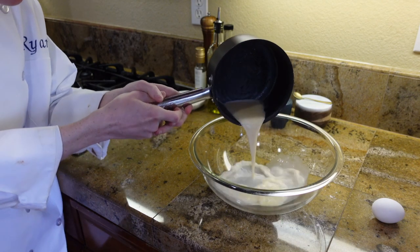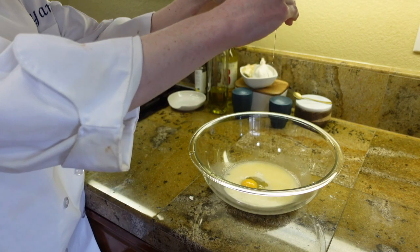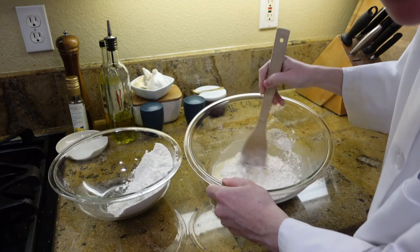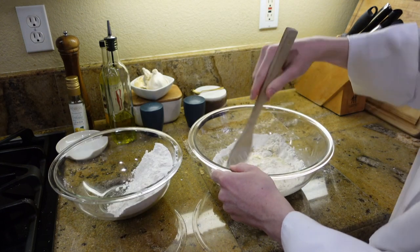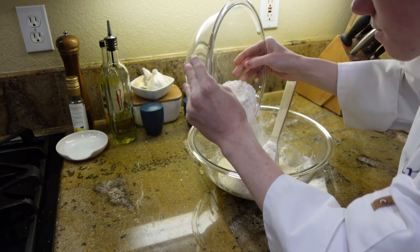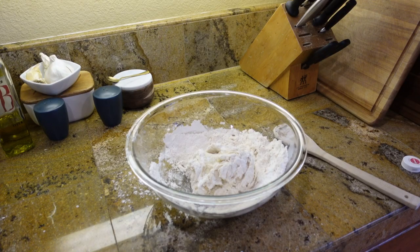Dump everything from your saucepan into a large bowl. Once you have done that, add your egg and whisk everything until well combined. Add in some of your flour mix with a wooden spoon because it will soon turn very clumpy. Once the majority of your flour is combined, keep adding more and mix well.